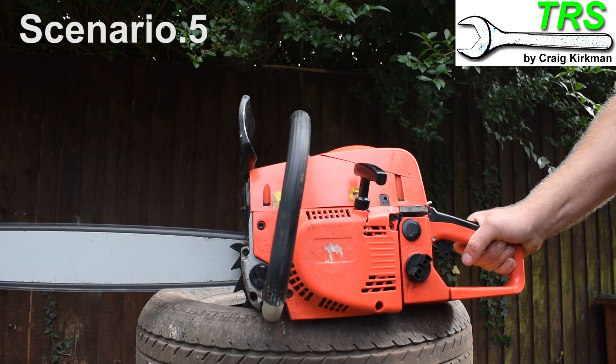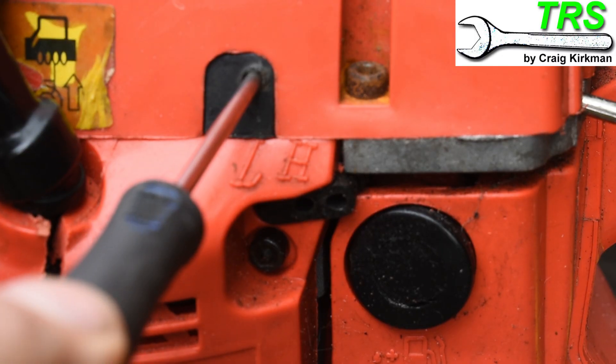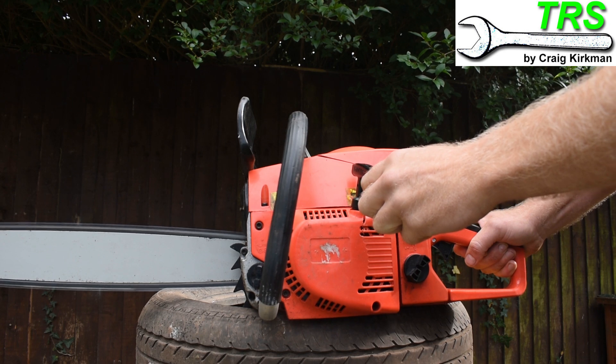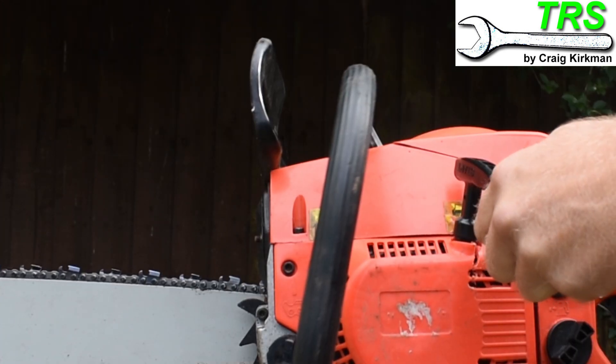In this instance the engine revs are high and the chain is running before we press the throttle. So it's worth adjusting the third screw, labeled the T screw or idling screw, outwards anti-clockwise steadily until the engine revs lower and the chain stops.